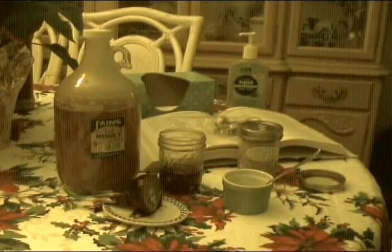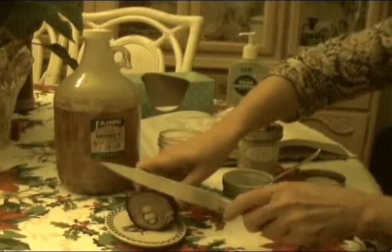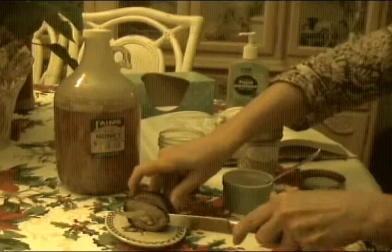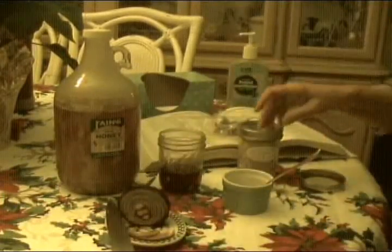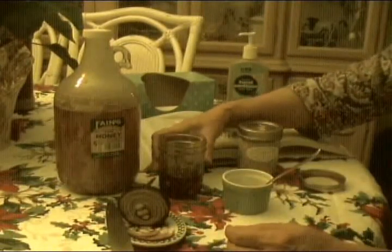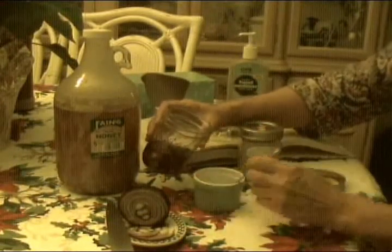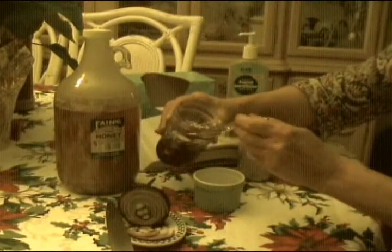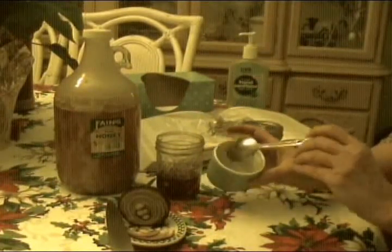Just put them in a container of some kind and pour sugar over them. Super, super thin — paper, paper thin slices of the onion. Put it in a container and pour the sugar or your honey over it, and just let it sit for a couple of hours and the juices will start coming out. It'll just macerate in there, and then eventually you can store it in the refrigerator.